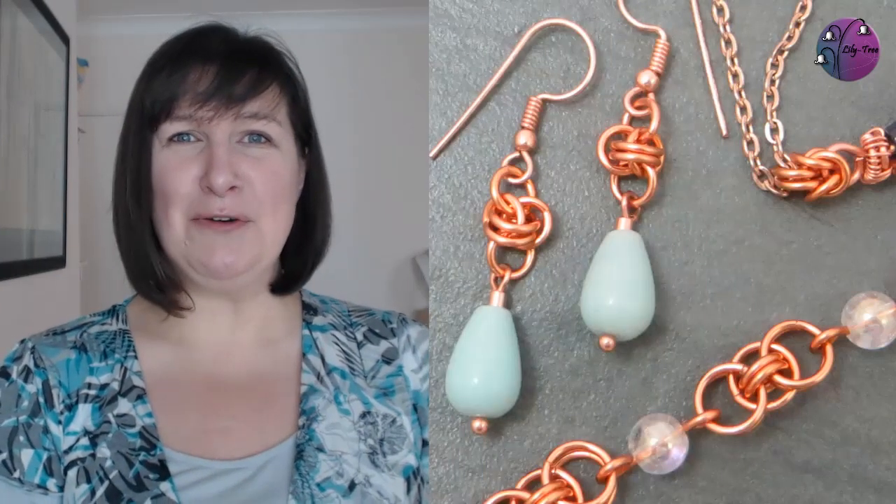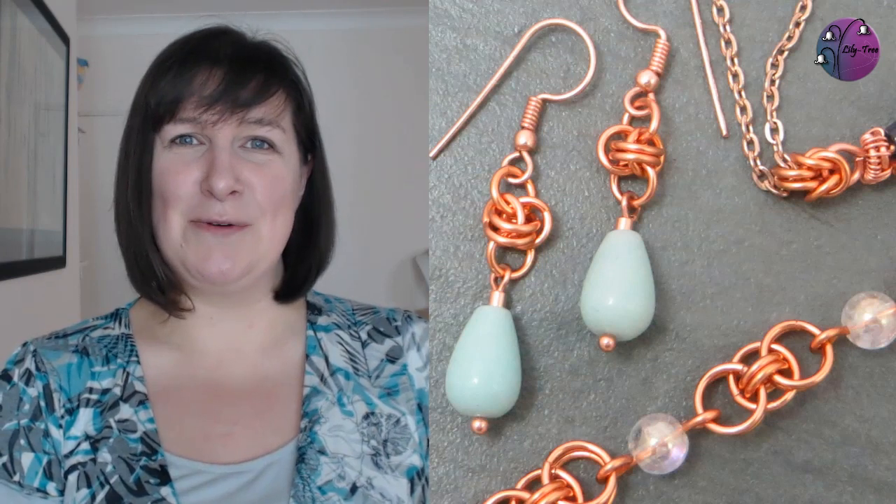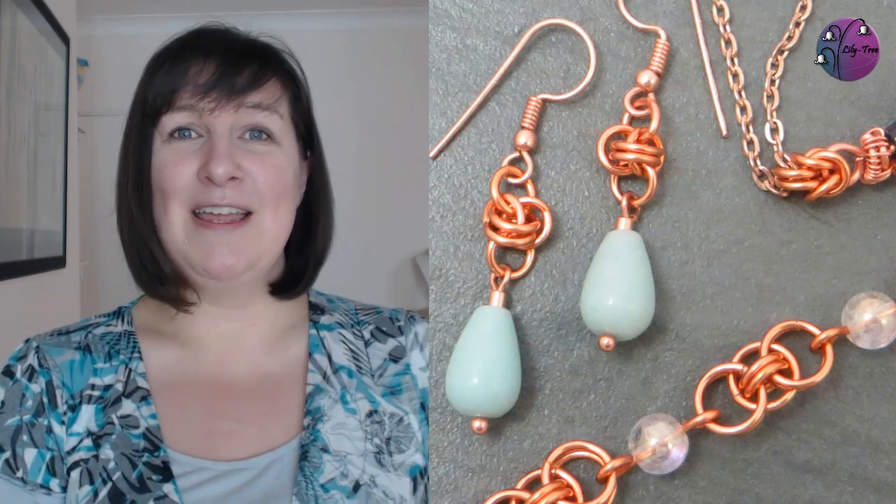Hi there! Do you want to use chainmail links in your jewellery? I'm going to show you three chainmail weaves and how to incorporate them into your designs. And if you want to see more techniques in tutorials like this one, hit that subscribe button. Now let's get mailing!